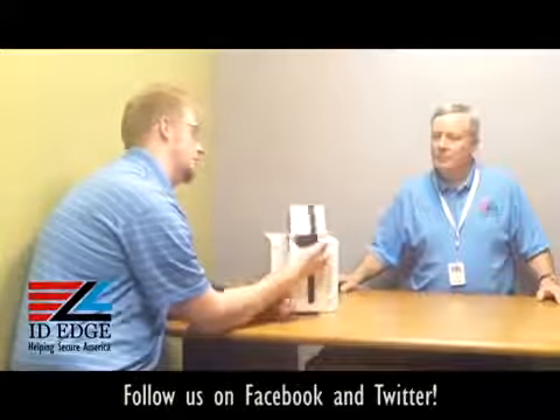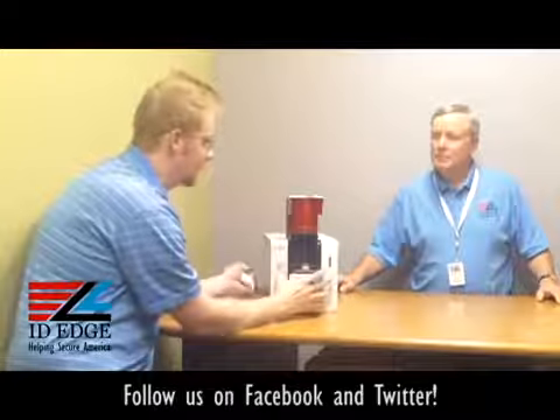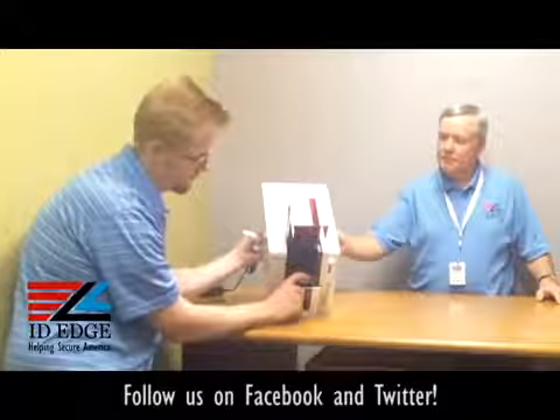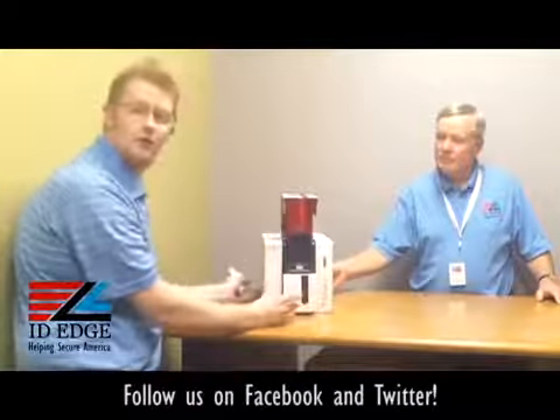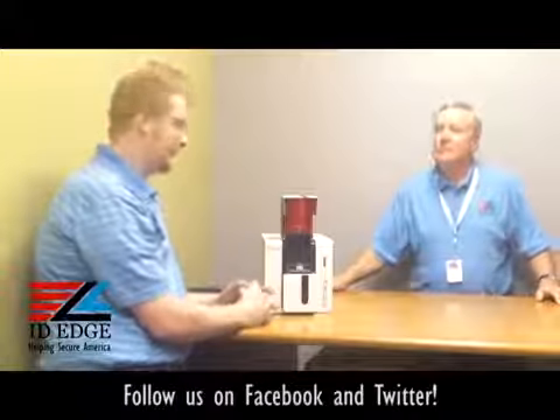Something to note: if you're doing any special coding, there's a little diagram just to the right of the roller that tells you how to orientate your cards into the machine, so you don't have to play the guessing game.